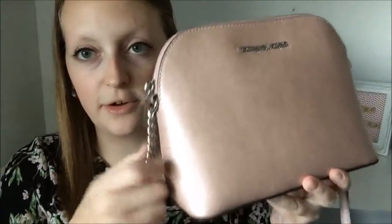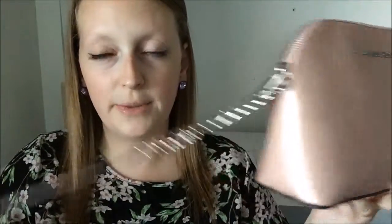So as you know, I recently purchased a Michael Kors Cindy Large Dome crossbody bag — it's such a mouthful. It arrived about a week ago. So I'll just show you the bag again. It's got a little chain strap and obviously a long crossbody strap. First of all I'll just show you overall what's inside and what it looks like.